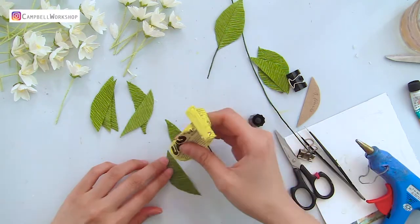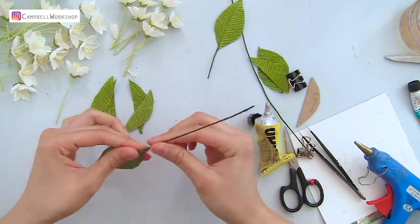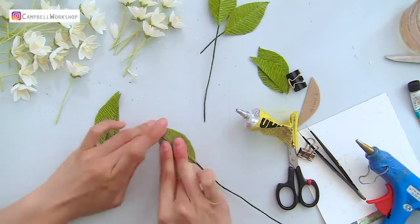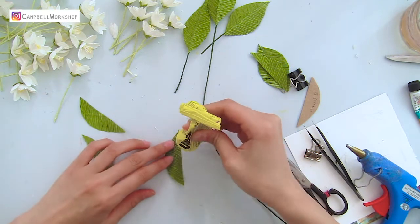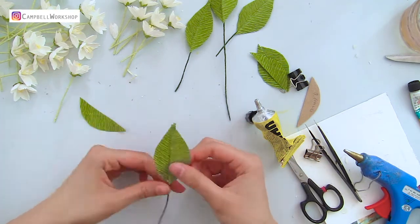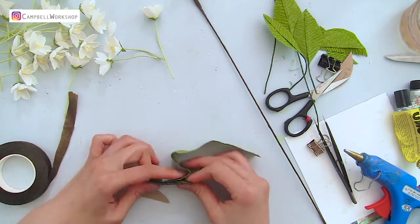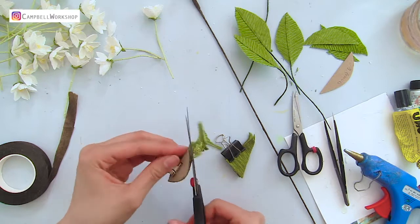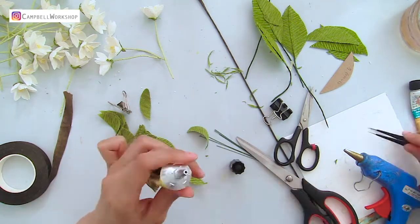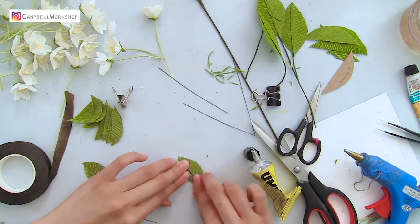When you construct the leaves, make sure the grain of the leaves is showing a V-shape and the tip is pointing at you, which is the bottom. Adjust the shape of the leaves. Do the same with the small leaves. You can choose to wrap the wire first then place it in the leaves, or the opposite.